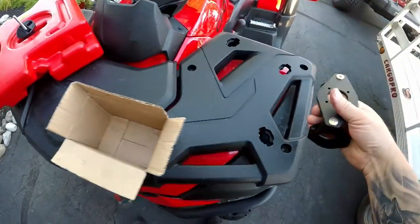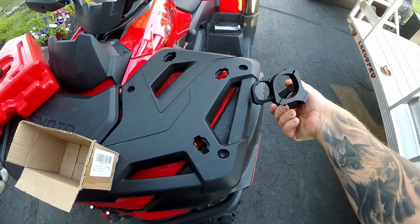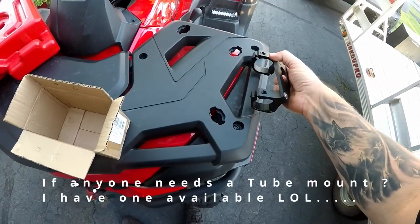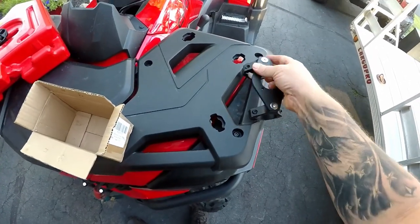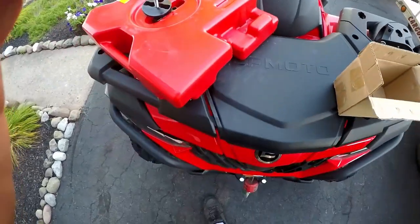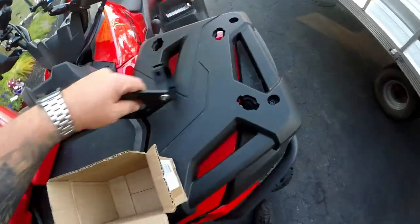I was hoping to mount it right here, but as you can see the thickness is quite thick, and without modification there's no way I could have got it tight. It also would have stuck up and looked ridiculous.